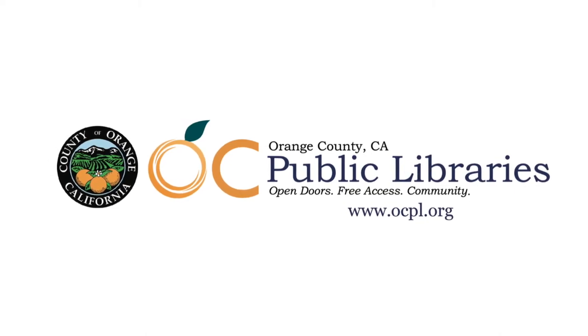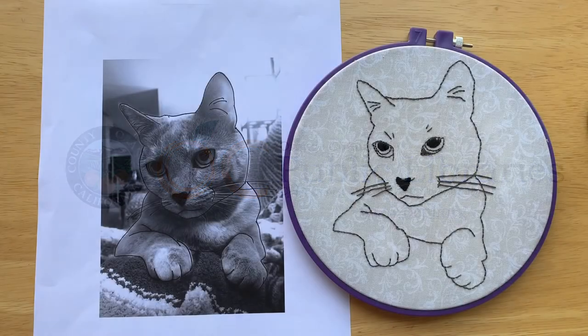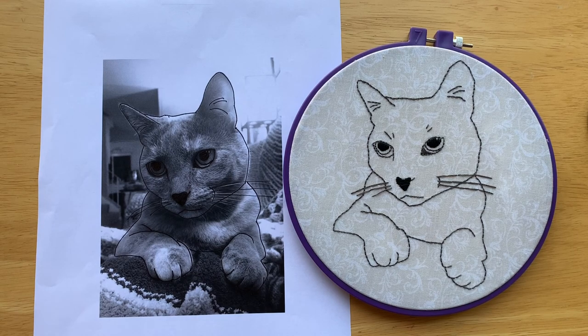Welcome to Crafting at Home with OC Public Libraries. Today we will be showing you how to make an embroidery portrait out of a printed photograph.